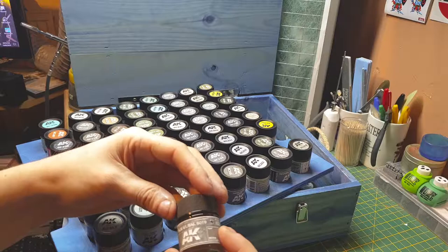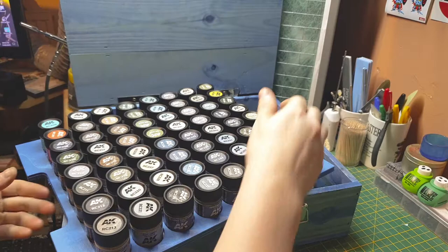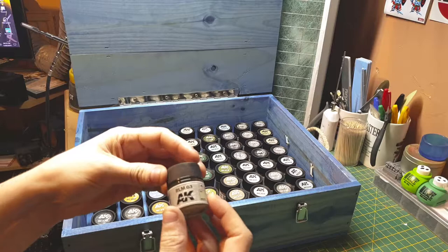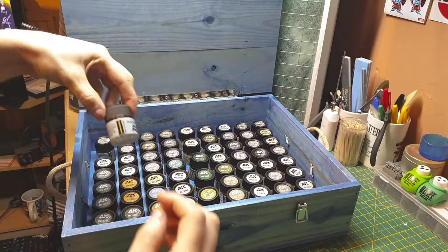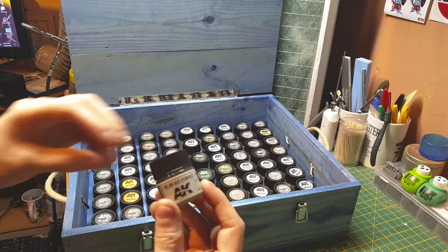RLM 61 which is a German gray. RLM 62 which is a German green-gray color. RLM 63 another German gray. RLM 65 1938 — this is pre-war gray. RLM 65 again — 1941, so this is early war.